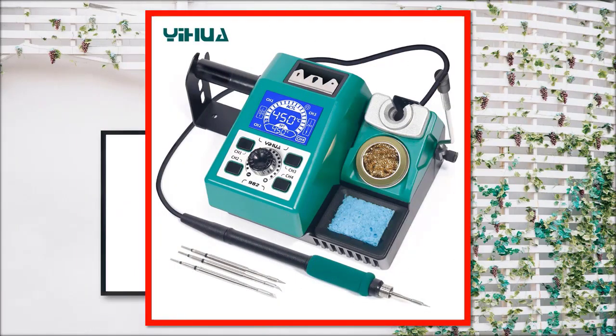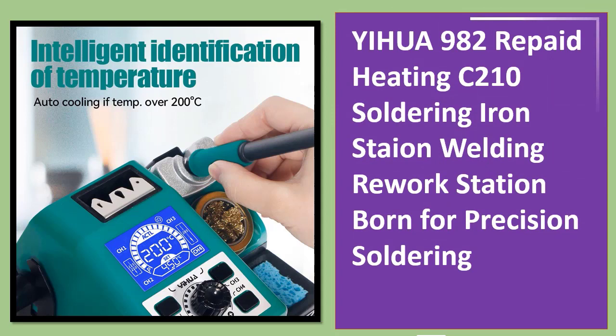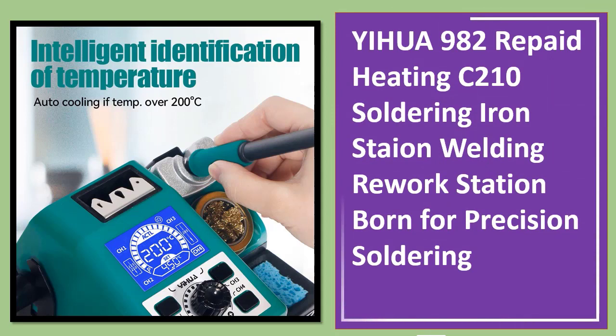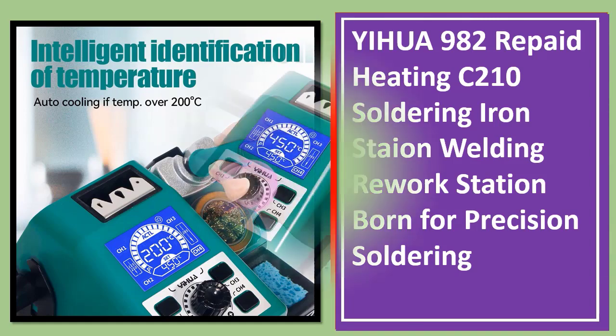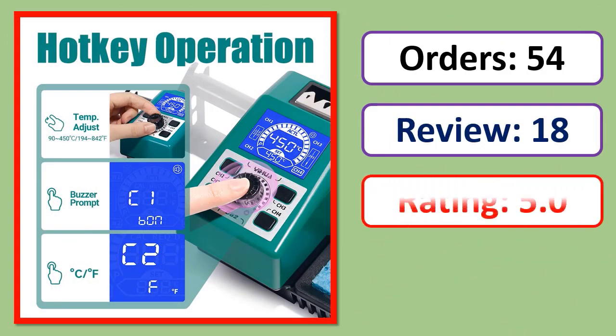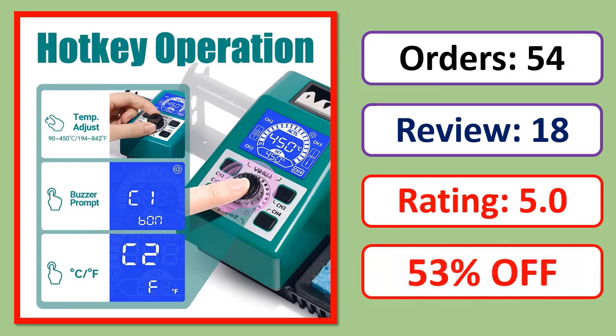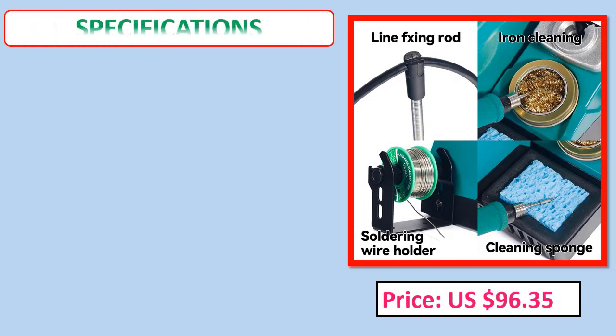Number two: Yihua 982 rapid heating C210 soldering iron station, welding rework station born for precision soldering. Orders, review, rating, percent off, price, specifications.